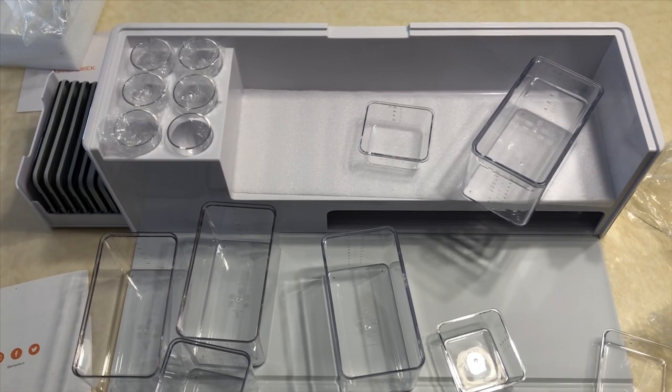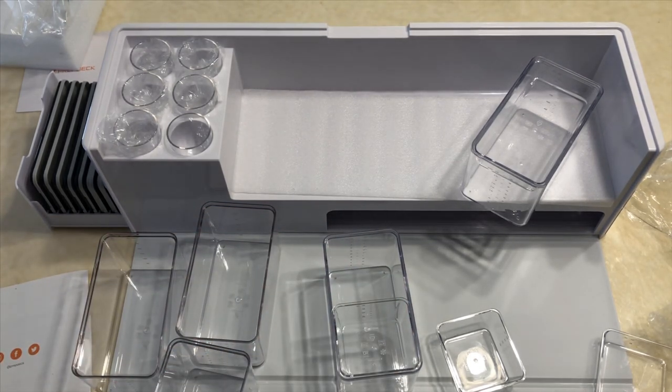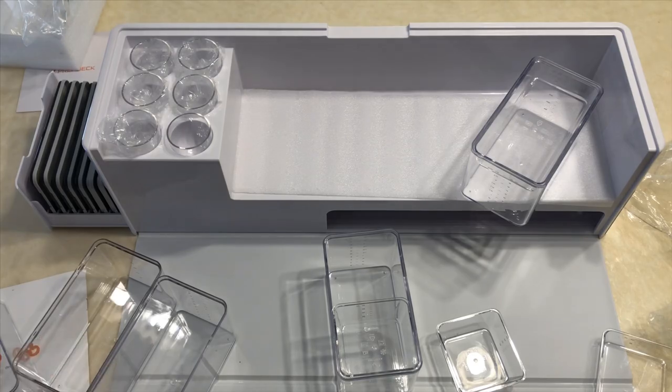That's the Prep Deck. Hopefully you enjoyed the unboxing. I'll link the website and the Kickstarter page down below — click on it and check it out. Thanks for watching, bye bye guys.